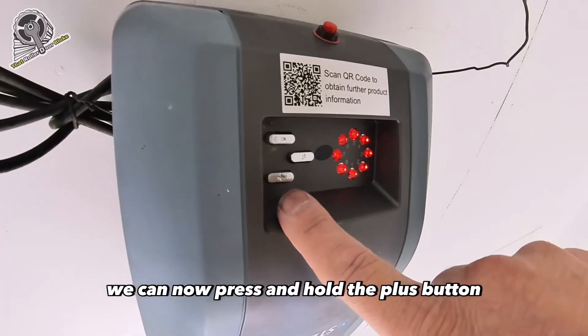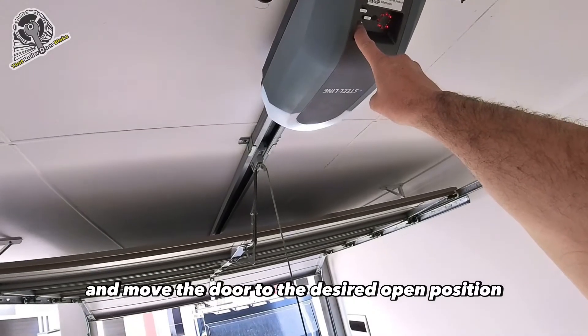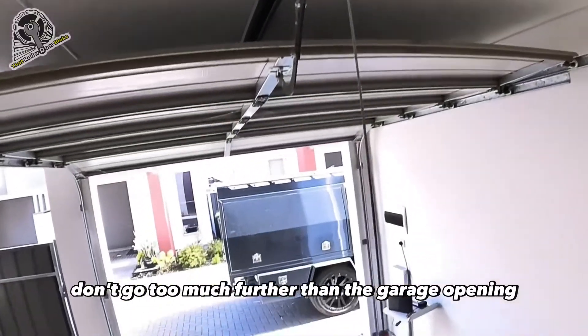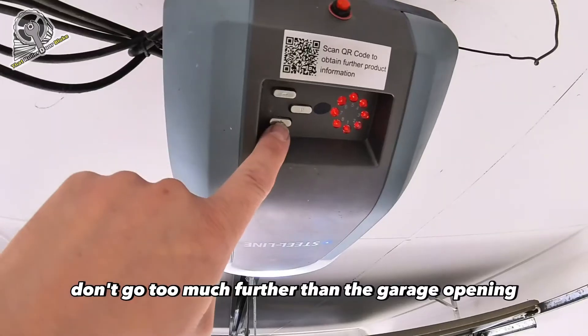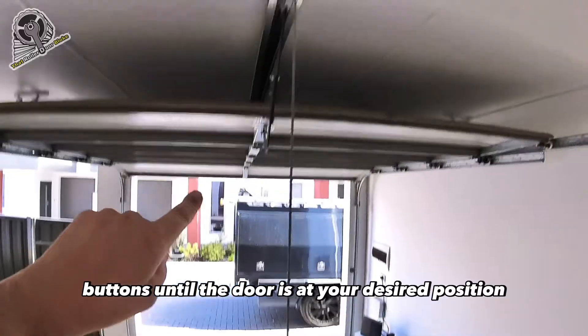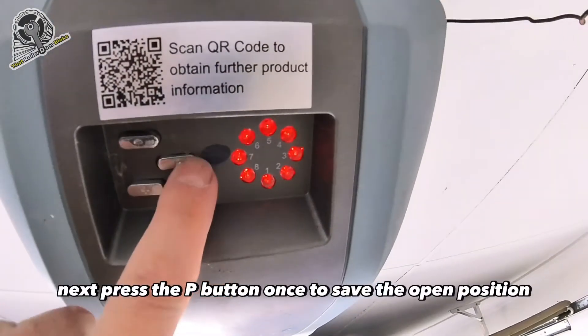Now we've got the door locked into the motor. Press and hold the plus button, which is the open button, to move the door to the desired open position. I suggest you only go as high as necessary — don't go too much further than the garage opening. At this point you can make slight adjustments with the plus and minus buttons until the door is at your desired position.